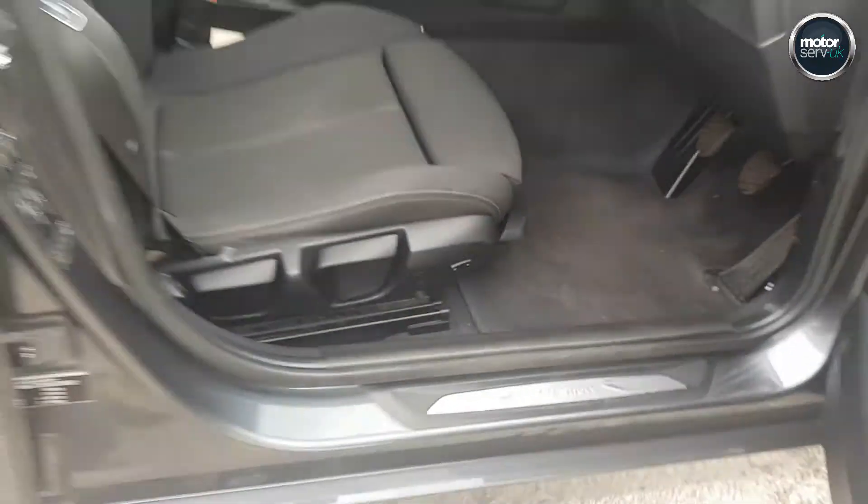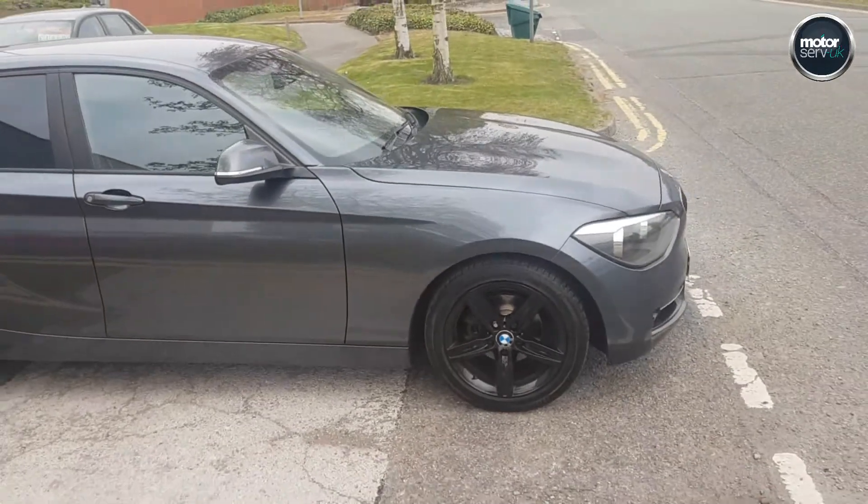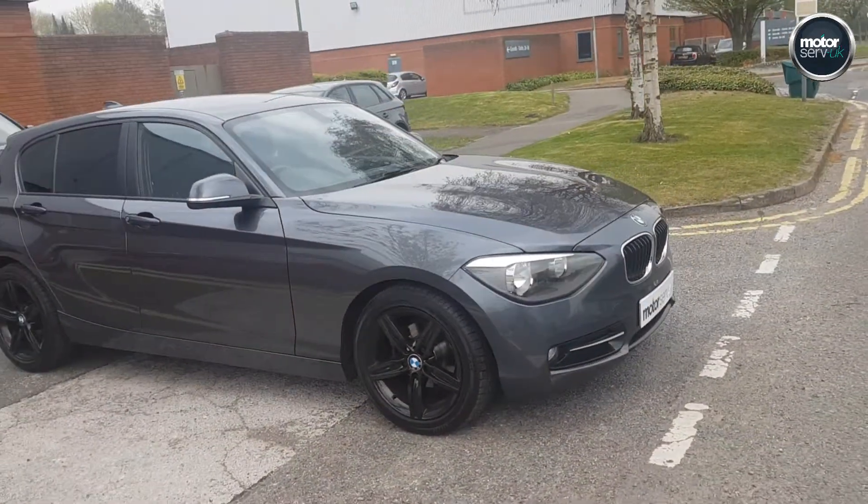Really is a fantastic value vehicle. Great finance package available for you on these cars with all of our cars. Please give me a call to arrange a test drive, and thanks for watching my video.